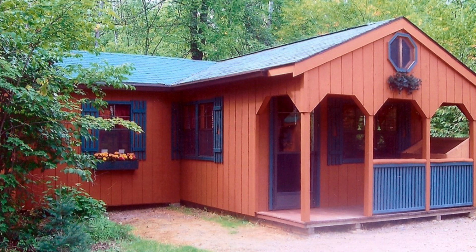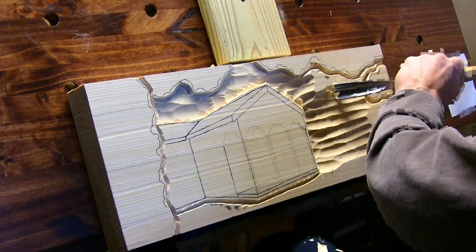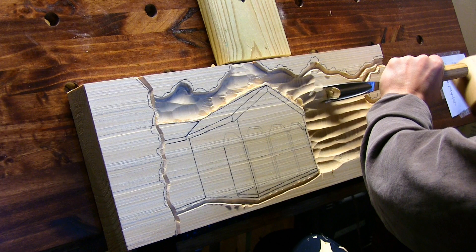This carving is a special one to me. Grandpa's cabin was a place where lots of memories were made, ones that I'll always cherish. My grandpa was an amazing person. He will forever be loved and missed. This carving is for him.